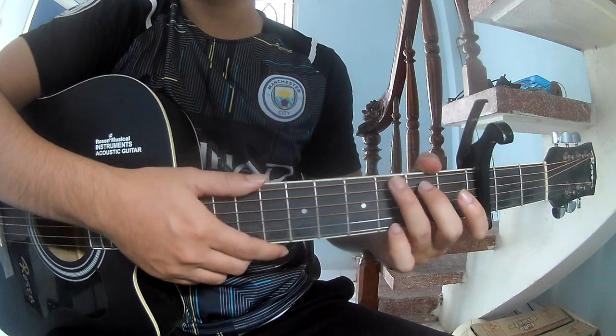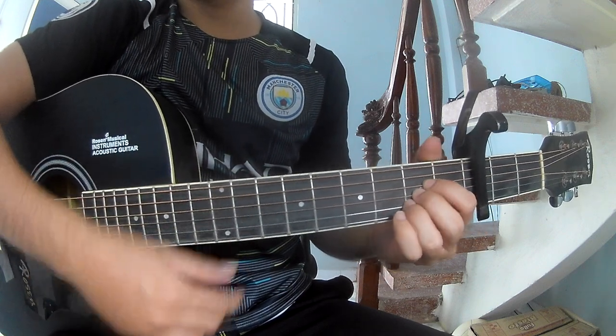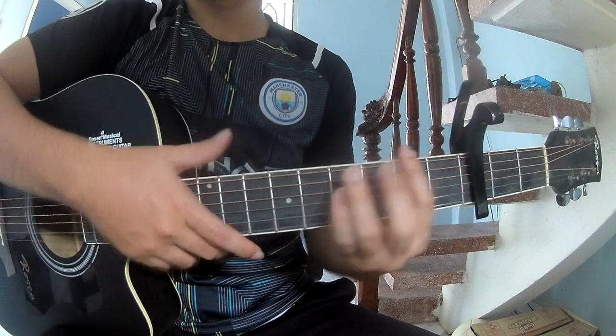The chords to this song are A, G, D, A, B minor, E minor. First, you can play through the chord shapes.